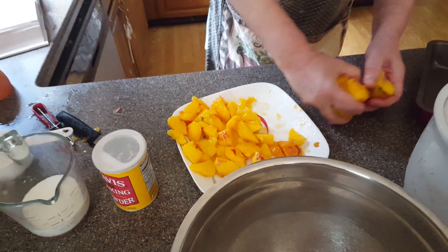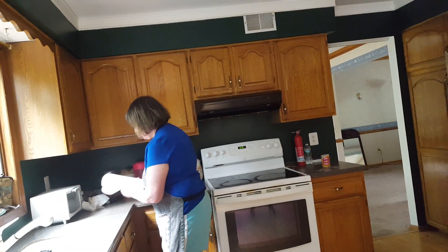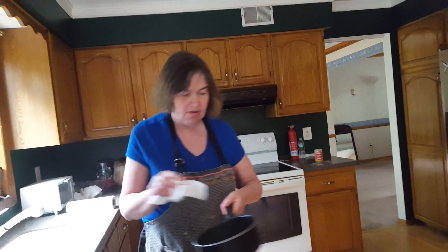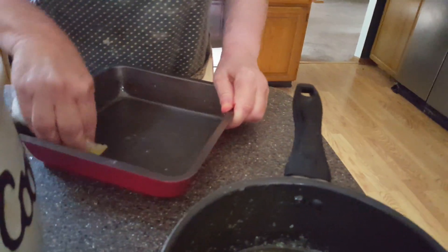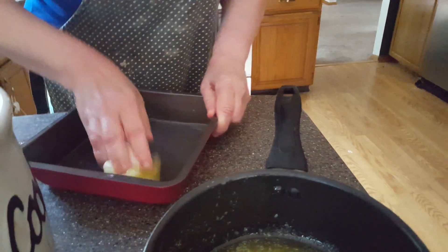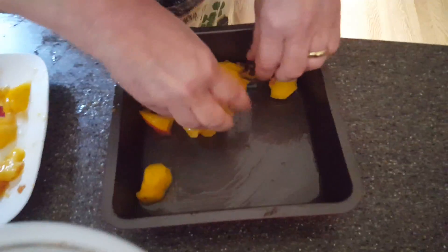Now what I want to do is grease the pan with unsalted butter — it's got to be unsalted. I'll use a little towel to grease the pan just a little bit, doing the sides too, because we don't want anything to stick. Now I'm going to put my peaches into the cake pan before we make up the flour dough.